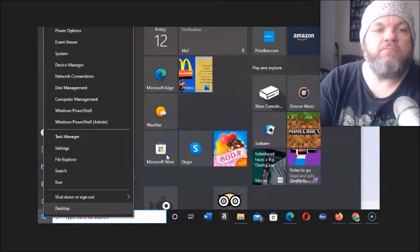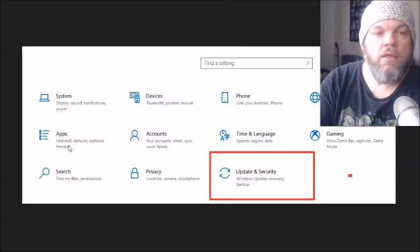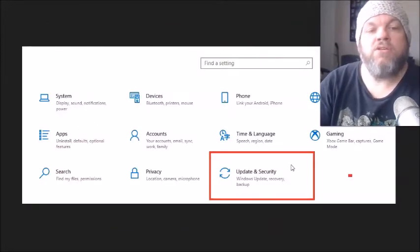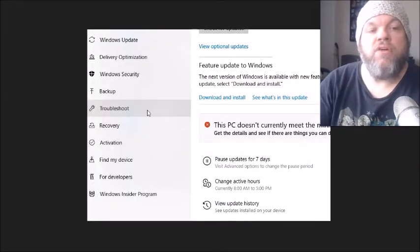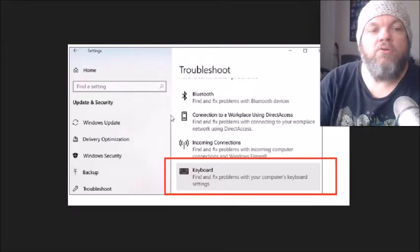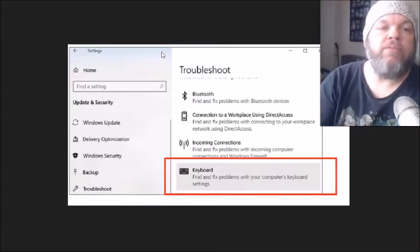Next, click the Microsoft icon on the bottom left of your screen, then click Settings. Go to Update and Security, then click Troubleshoot on the left. This is primarily for laptops. On that screen, find Keyboard and click Find and fix problems with your computer's keyboard. That may take a few minutes — restart afterward and see if it fixes the problem.